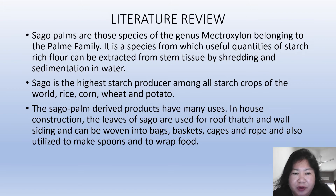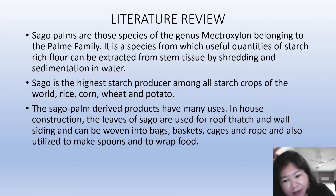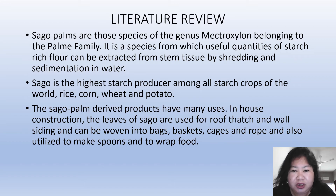For the literature review, sago palms are species of the genus Metroxylon that belong to the palm family. It is a species from which useful quantities of starch-rich flour can be extracted from stem tissue by shredding and sedimentation in water. Sago is the highest starch producer among starch crops of the world, including rice, corn, wheat and potato. The sago palm-derived products have many uses: in house construction, the leaves are used for roof thatch and wall siding, and can also be woven into bags, baskets, cages and ropes, and utilized to make spoons and wrap food.